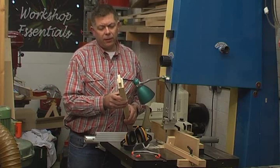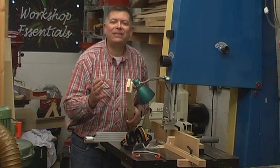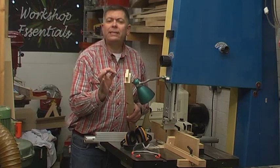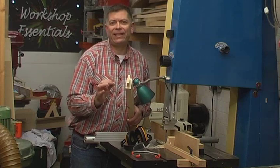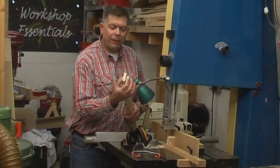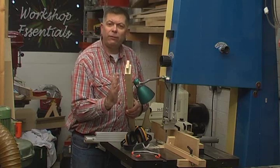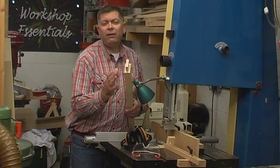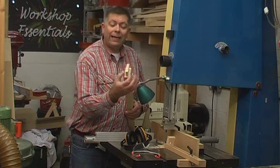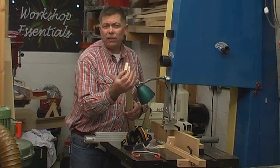The first is that this tenon is dead central. Now that's fine if I want it to be dead central, but very often I want my rail and my stile to be flush, and if the mortise isn't dead central, I don't want my tenon to be dead central — I want it to be where the mortise is. Secondly, the fit of this is dependent upon how thick the workpiece is, because I'm turning it over and referencing off two different faces, and that means if my workpieces vary in thickness very slightly — perhaps machined in two different batches — then my tenons will vary as well, and there is a lot of trial and error in getting this tenon exactly the right thickness.